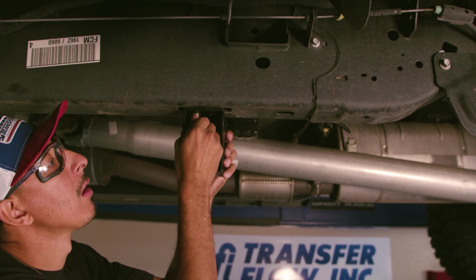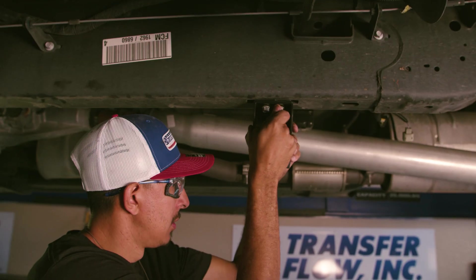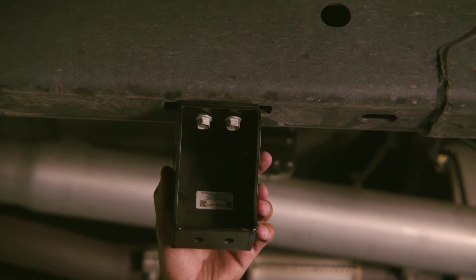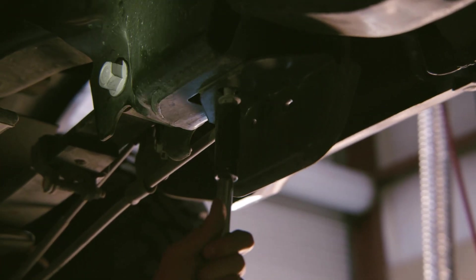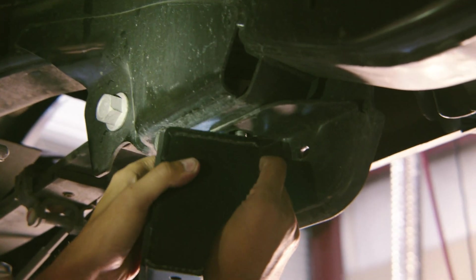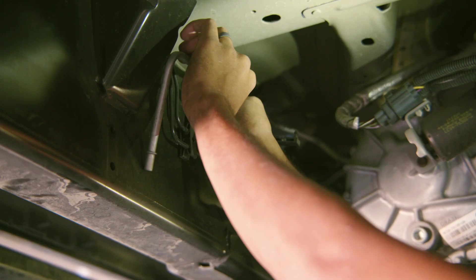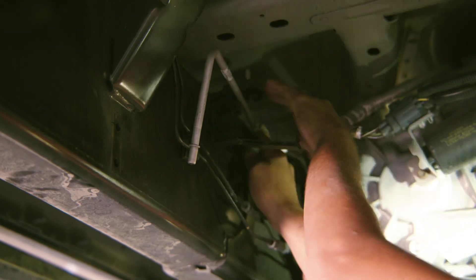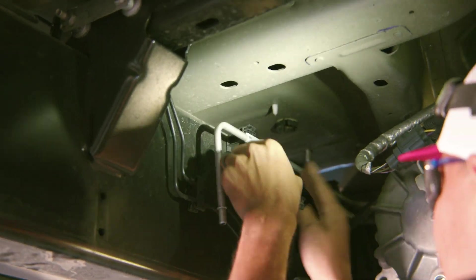Install the TFI front driver-side tank strap spacer with the M8 bolts from the skid plate. The supplied hardware will be used to connect the strap bracket to the front strap. Remove the OEM bolt located to the front of the rear driver-side wheel. Install the TransferFlow rear driver-side tank strap bracket with the OEM hardware. Install the front steel fuel line along the driver-side frame rail next to the transfer case or transmission. Press the tube into the two plastic tube clips, top slot, that are attached to the driver-side frame rail.